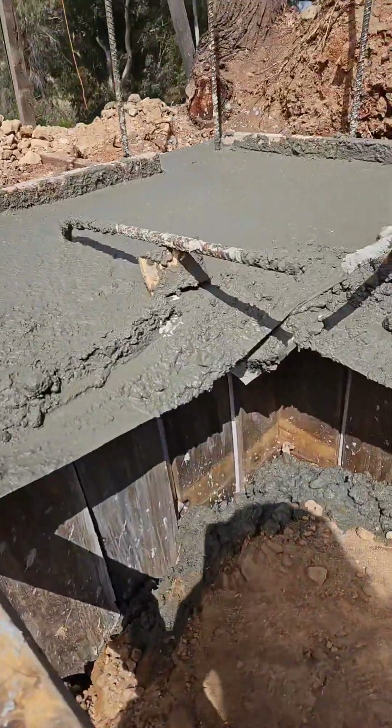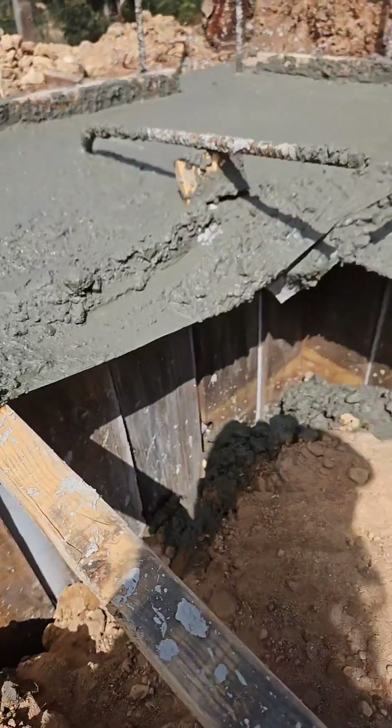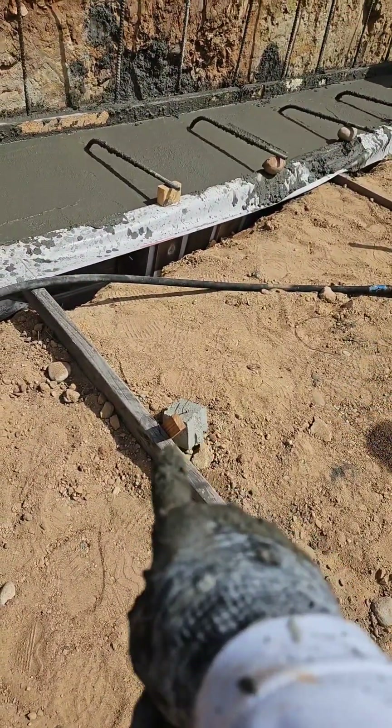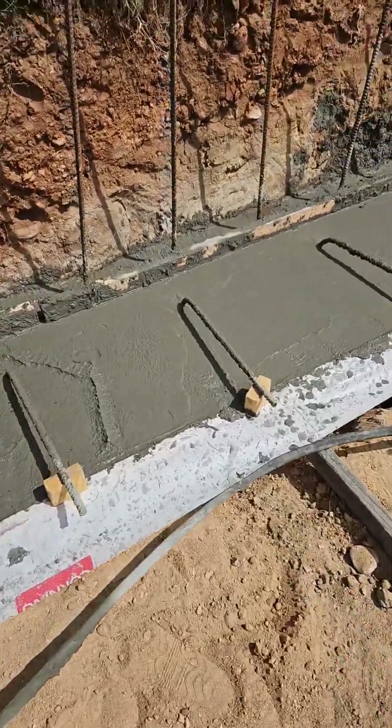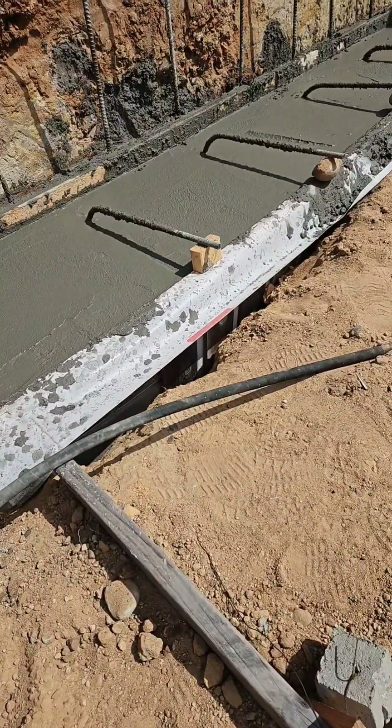It's generally worked, holding the concrete in. Right here though, that popped out and we've got a little bit of a bow, but everything else is working.